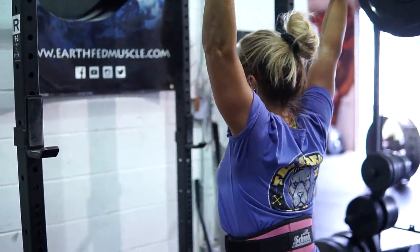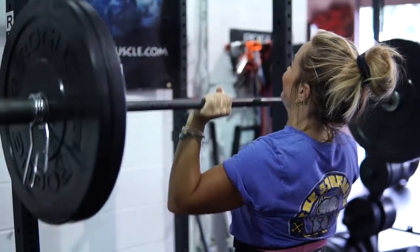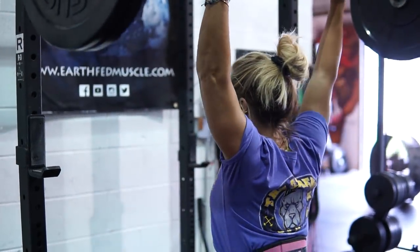One thing that has been super helpful for me with pressing is frequency and variation. I think a lot of times, especially when I was doing a lot more Olympic lifting, it was a lot of push pressing. I've found that adding a strict press and a pin press in addition to a push press has been helpful — and obviously the more you do it, the more you're going to get better at that lift.